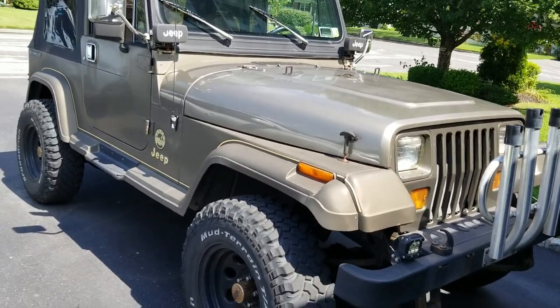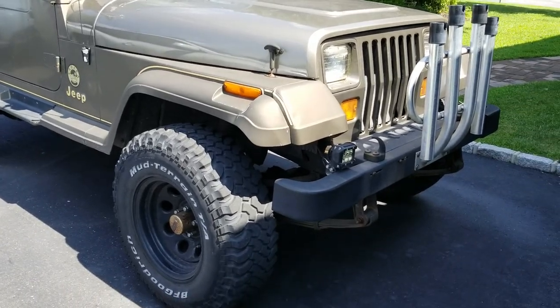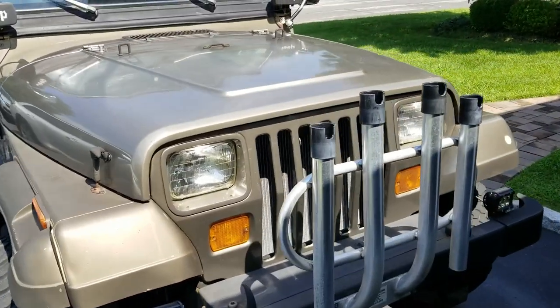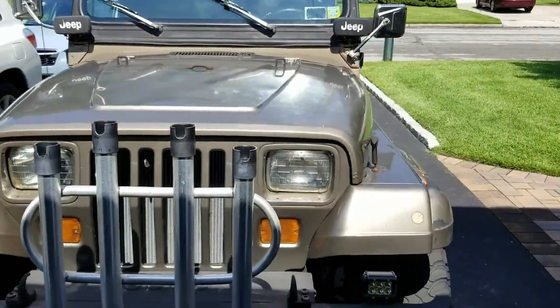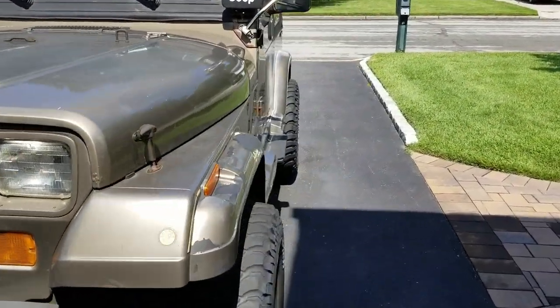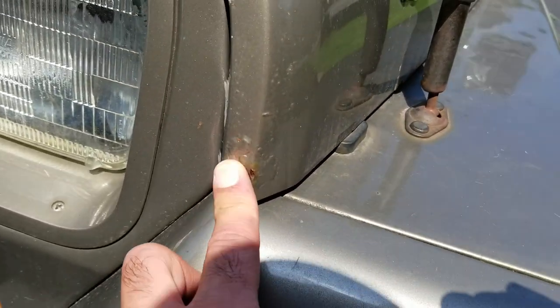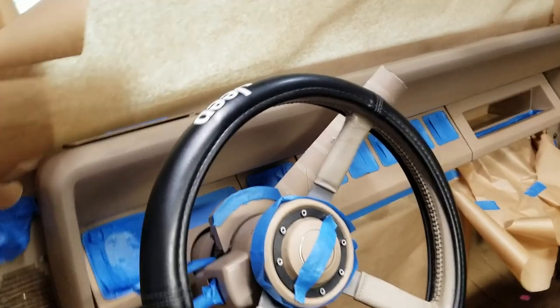I want to paint it, fix the bodywork. I don't think I'm gonna put a lift on — probably gonna keep it the same, get new tires and rims, and clean it up and see how it goes. No dents, no accidents, no real body rust other than just a little surface rust here and there. Alright, so here we go — painting the dash time.